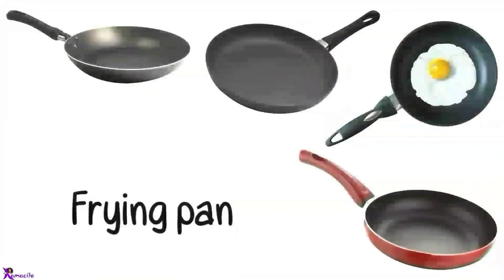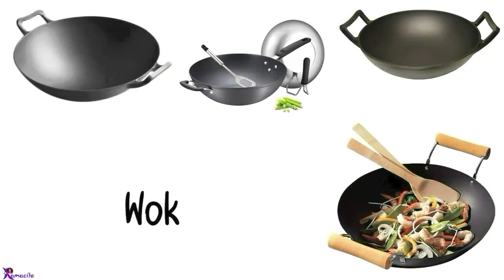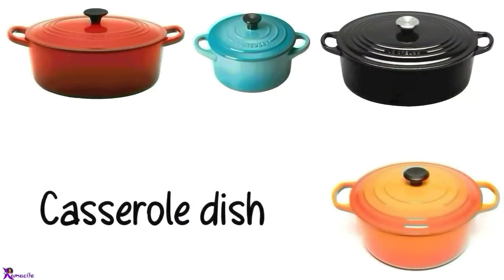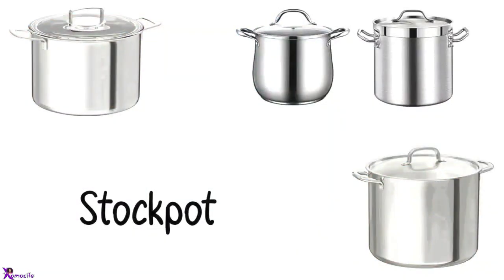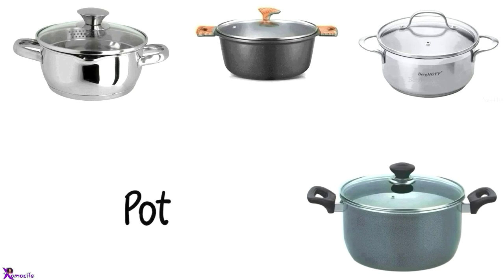Frying pan. Grill pan. Wok. Casserole. Casserole dish, Dutch oven. Stockpot. Cooking pot, Pot.